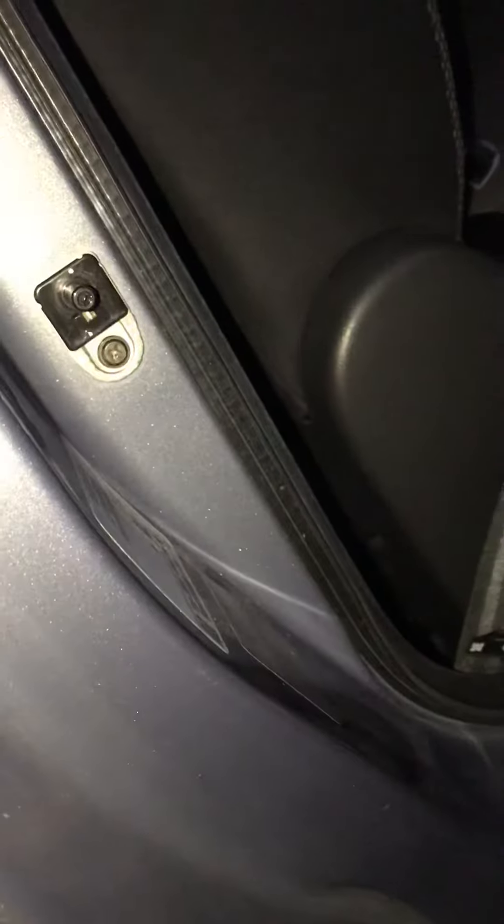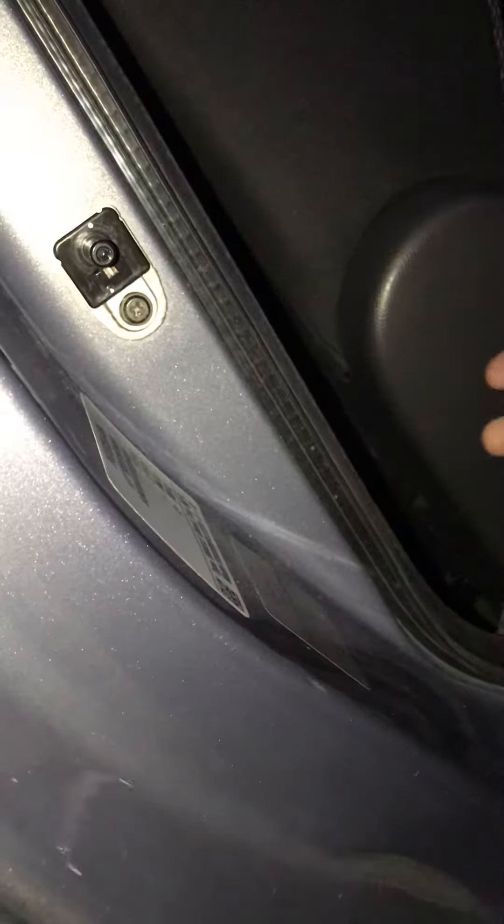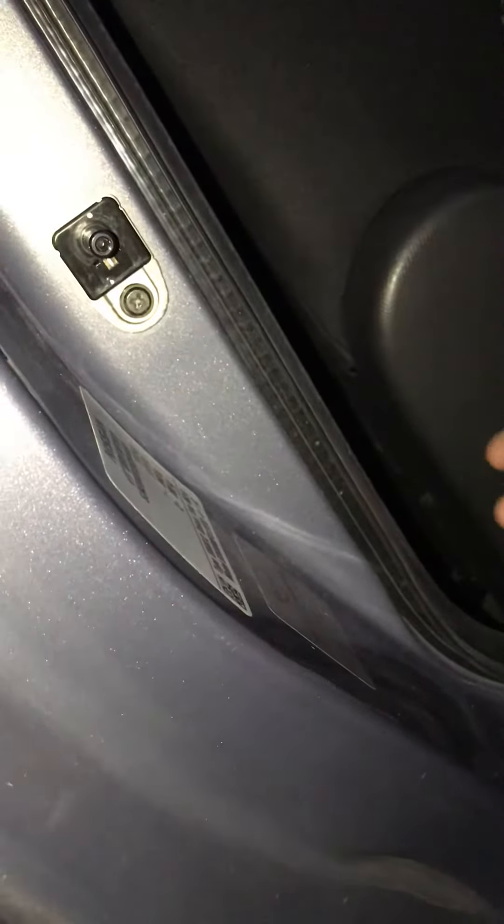Hi guys, welcome to another video from Car Out For You. In today's video, I'm going to show you how to repair — or in fact make — the interior light of your vehicle work.